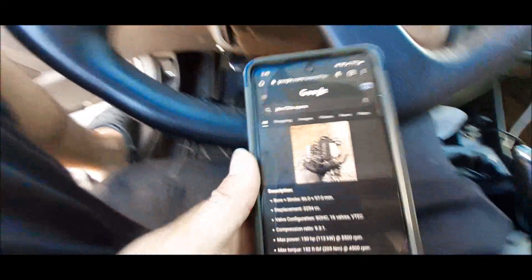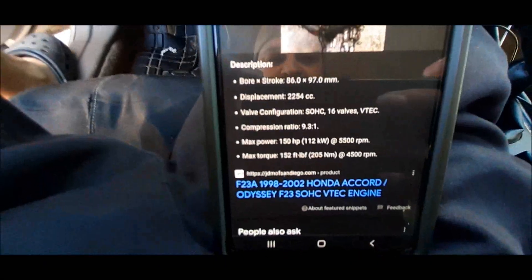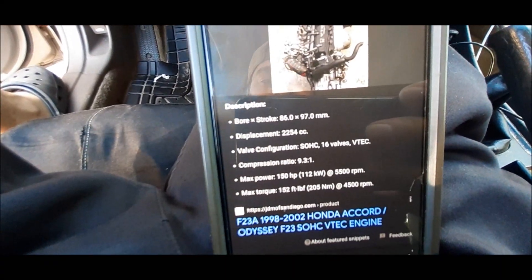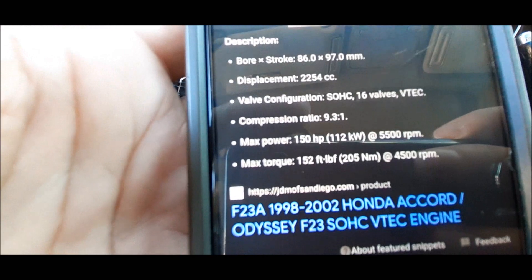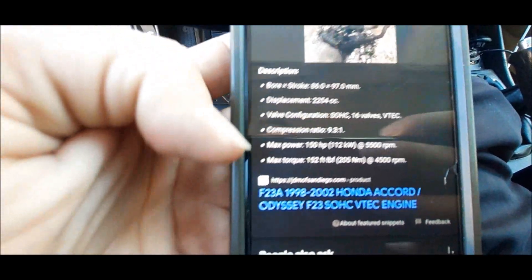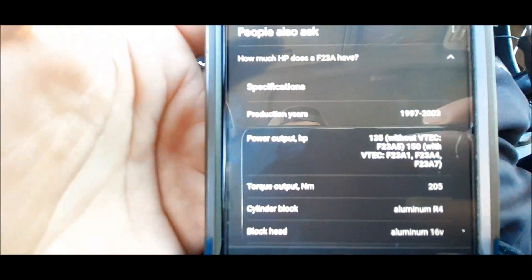Alright guys, so right here on Google, you can Google JDM F-23A specs. Here are all the specs for the JDM engine. It has pretty much all the same specs as a USDM. It makes 150 horsepower, 152 foot-pounds of torque to the crank, still a 9.3:1 compression, still a single cam 16-valve V-Tech engine.